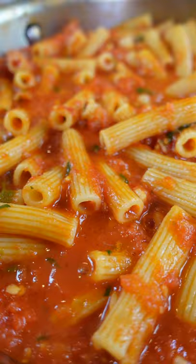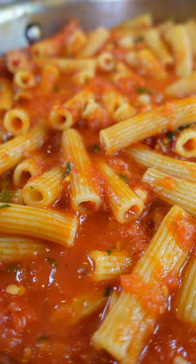Extra virgin olive oil. Stir. Simmer two minutes in the sauce. Basil, because you're extra fancy. Food is love.